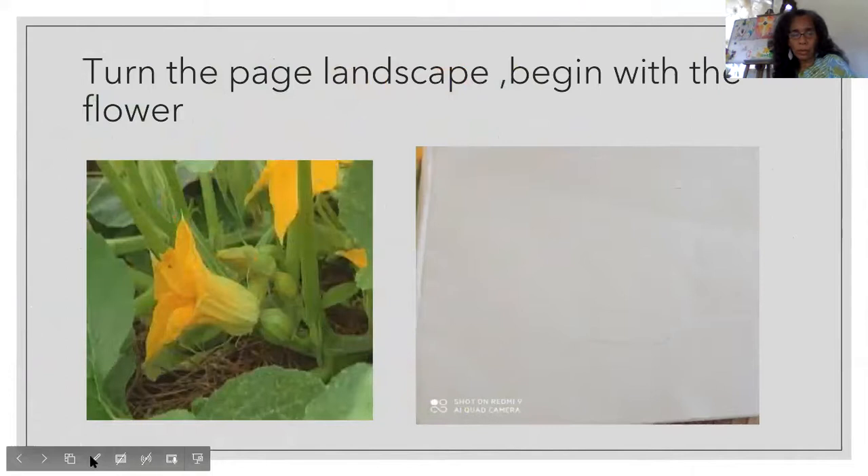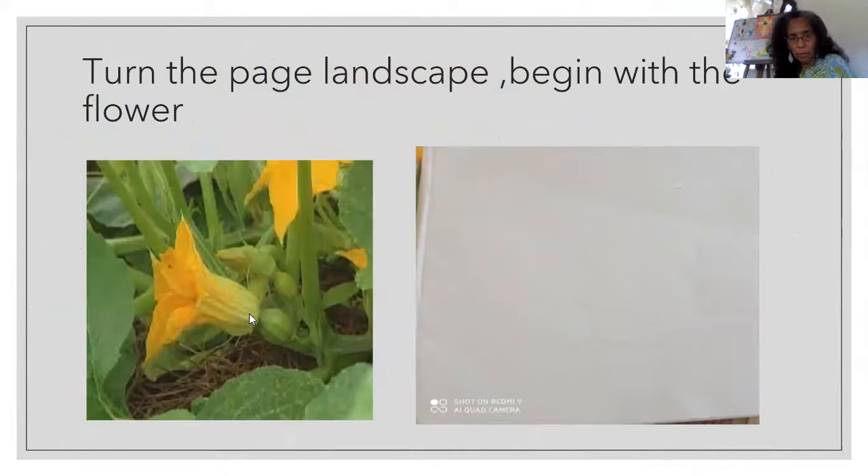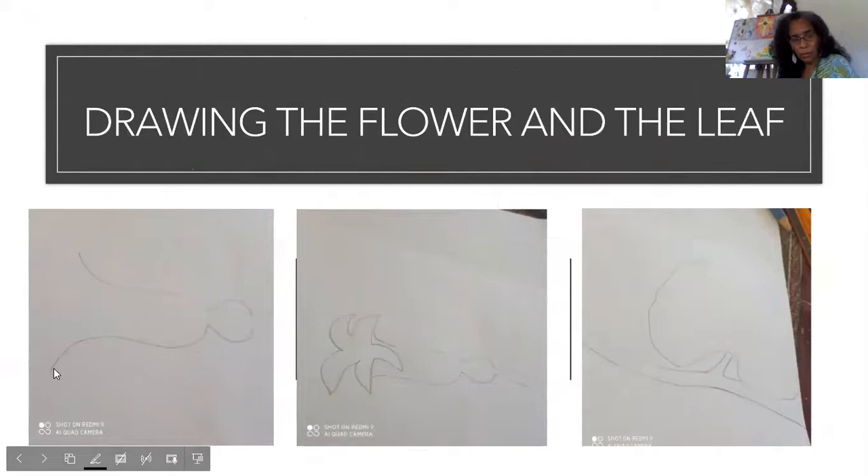So we start to draw this — let me get the pencil. The flower — look at the shape of it, it looks open and wide. You're going to put your page on landscape. I have it here in pencil; let me trace it for you. It looks like an open U — leaving it open like that. So we begin with the shape of the flower, the base of the pumpkin flower. We have the base of the flower here, and then we start to do the bulge — the forming of the pumpkin.